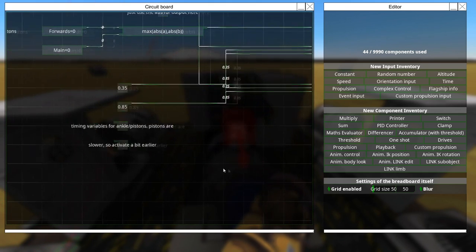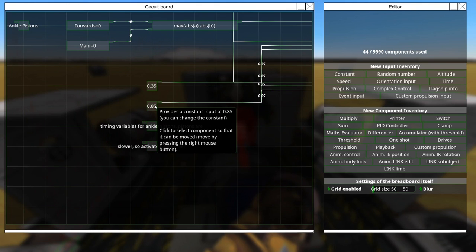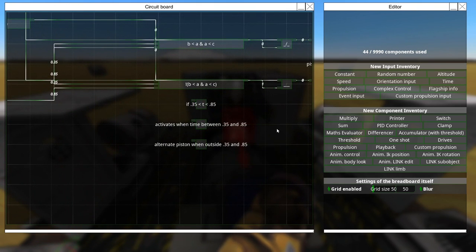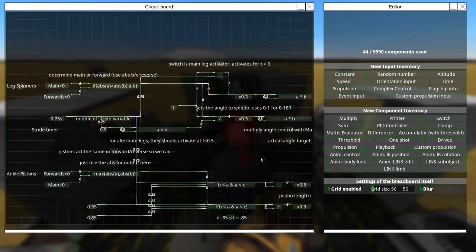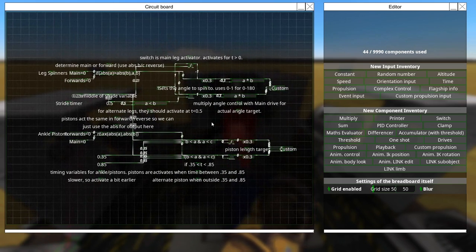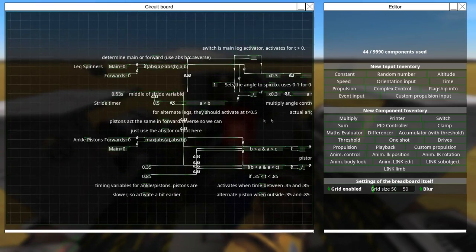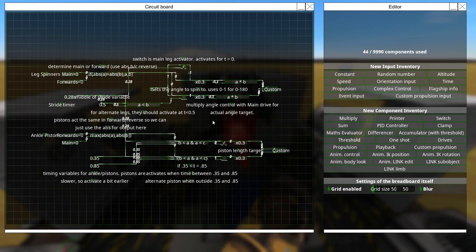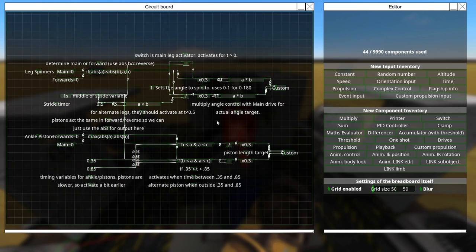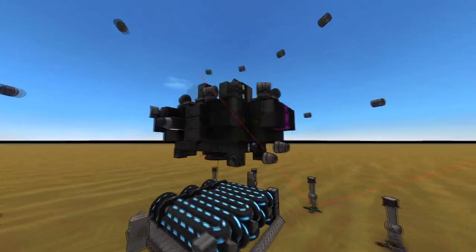The breadboard uses bread notes — I still can't understand this thing at all. If you zoom in enough it's easier: timing variables for ankles, pistons are slower so they activate a bit earlier. I highly encourage anyone watching to go download this on the workshop — it's labeled breadboard, and if you've been having trouble with clampy walkers and you understand breadboard better than me — which might not be difficult because I barely understand it — this is going to be manna from heaven for you.